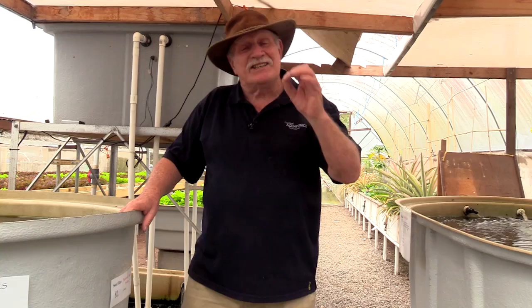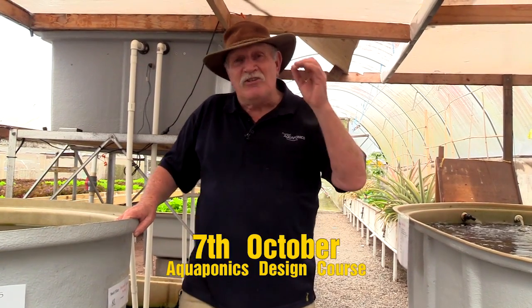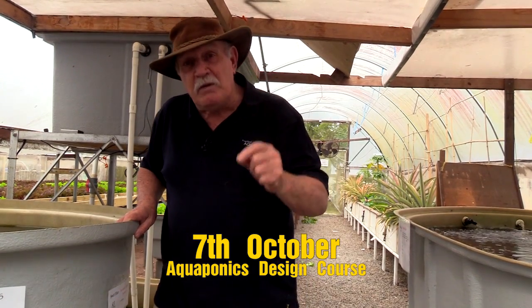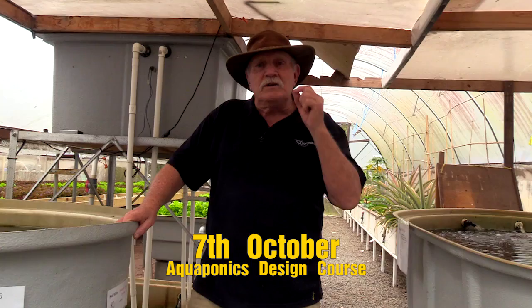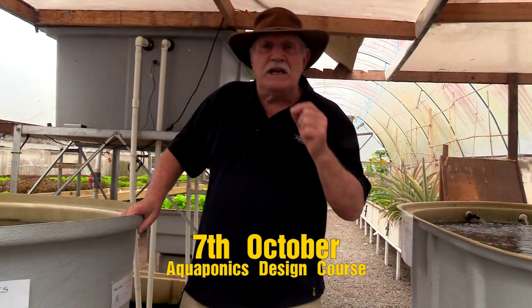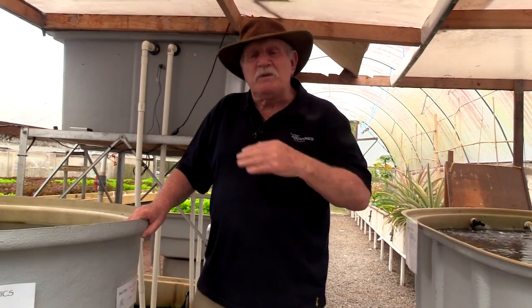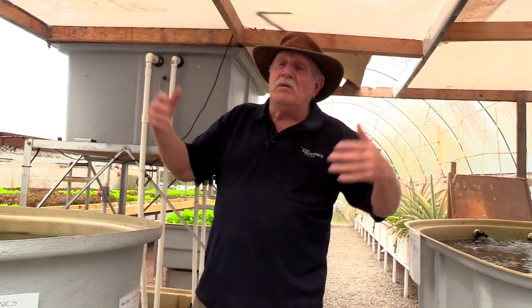So we're going to start our seventh running of the aquaponics design course, and we're going to start on the seventh of October — the seventh time on the seventh of October — at 9:30 in the morning we will switch it on and away we'll go. You've got the chance to do this course if you missed out last time, because we filled up and shut it off. So don't muck around — if you're going to sign up, sign up on the seventh of October.